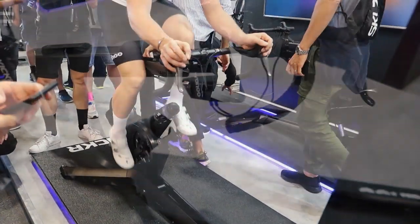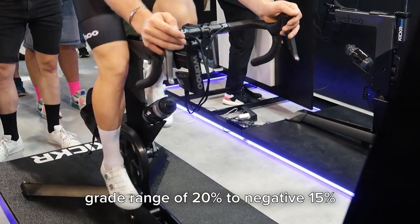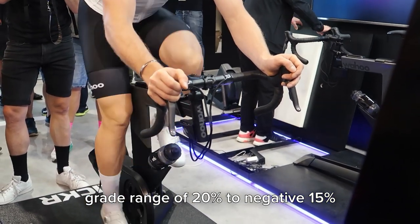It looks like there's a cable here that routes down and plugs in over here. And this thing has actually been moving — it actually moves with the elevation of the course. If you're going up a hill, it's going to move up. If you're going down a hill, it's going to move down.